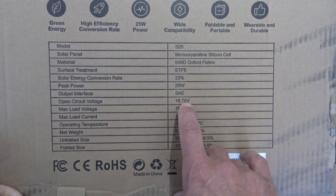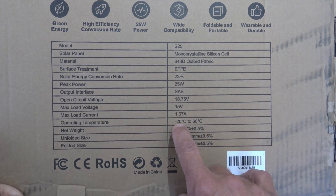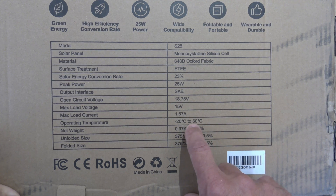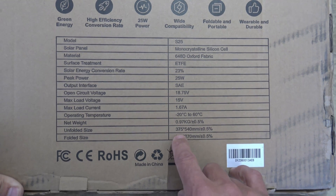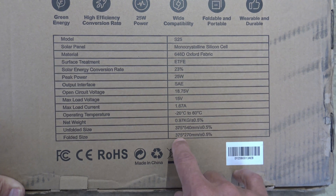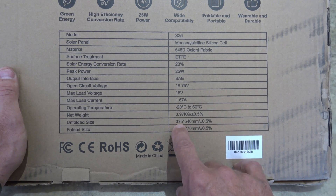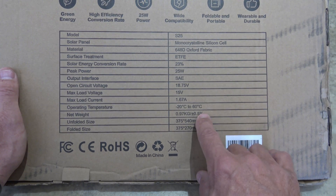This is an open circuit voltage of 18.75 volts, and it has a maximum load voltage of 15. Maximum load current 1.67. The operating temperature is minus 20 degrees centigrade all the way up to 60 degrees centigrade — that's approximately minus 4 degrees Fahrenheit all the way up to 140 degrees Fahrenheit. The net weight is 0.97 kilograms. The unfolded size is 375mm by 540mm, folded is 375mm by 270mm — which is 10.63 inches by 21.26 inches unfolded, and 14.76 inches by 21.26 inches. The weight is approximately 2.11 pounds.